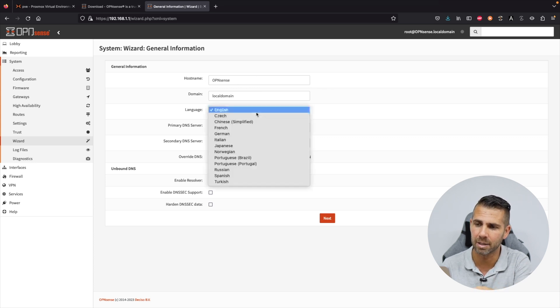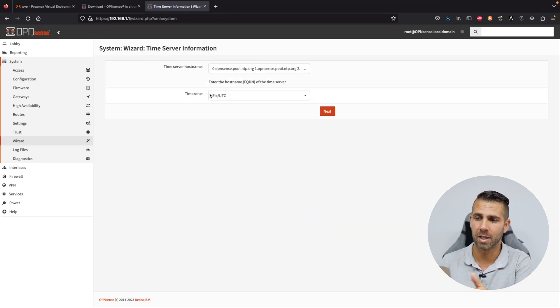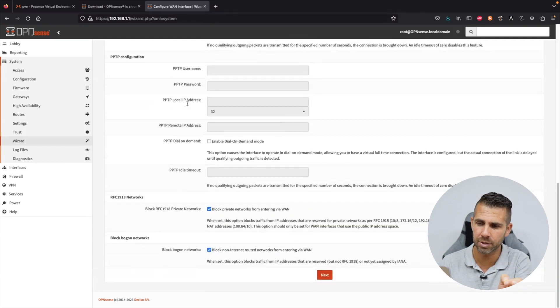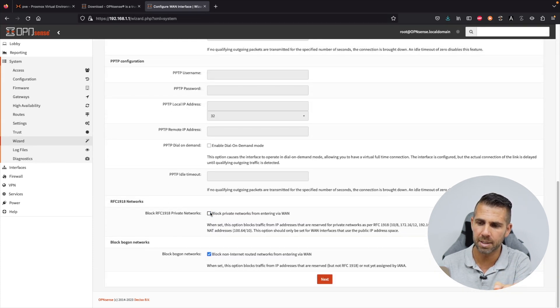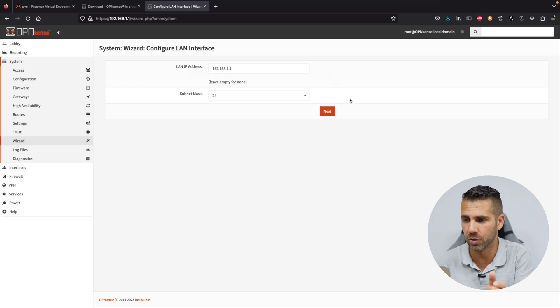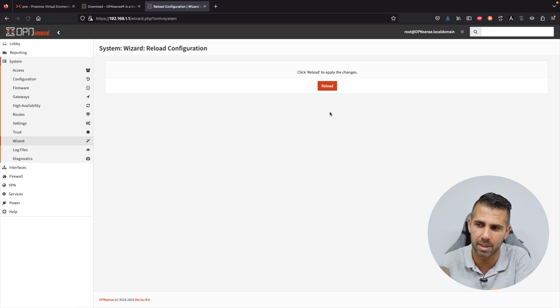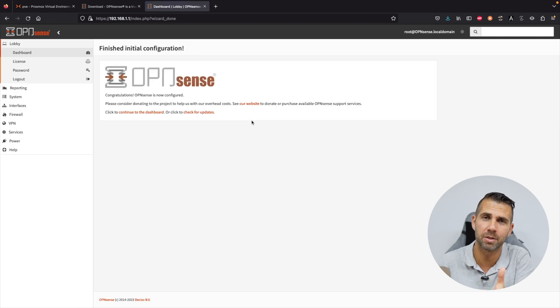In the wizard it's really easy. Leave the hostname at your choice — I'll leave it as is. Same for domain. Select your language and time zone. Press next. For DHCP, leave it as yes. On the WAN network settings, disable the option to block private networks from entering via WAN — this is not necessary and will likely cause conflicts. Leave the LAN IP address as is and the subnet mask as 24. Leave the root password unchanged and press Reload.